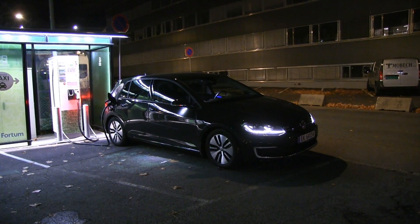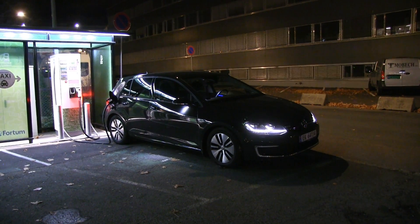We are in the new-ish e-Golf. This is the 35.8 kilowatt hour e-Golf. I've tested it before, but I wanted to test how good the range is at doing 90 kilometers per hour. It's been the industry standard now.